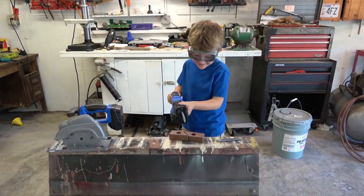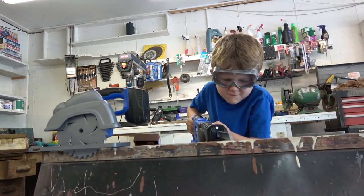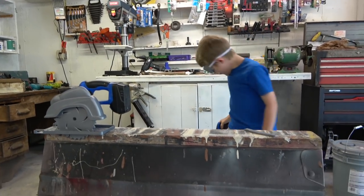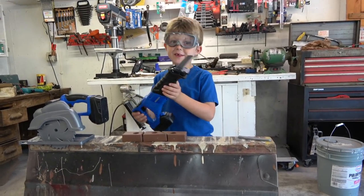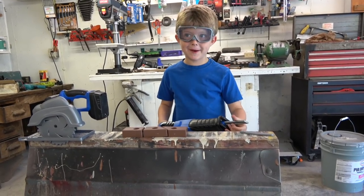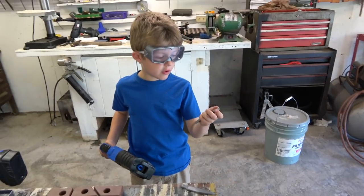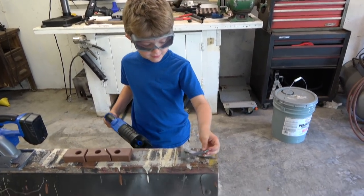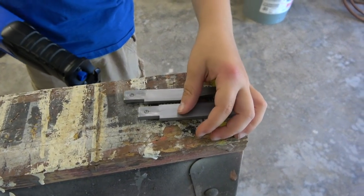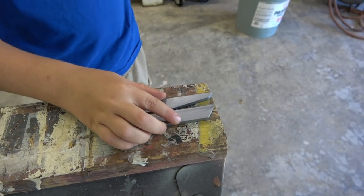It does work! Awesome job, nice. I'm not sure this blade can cut real wood, but I think that one can. That one's thicker and the other one is thinner, so let's try that one and see how it cuts.